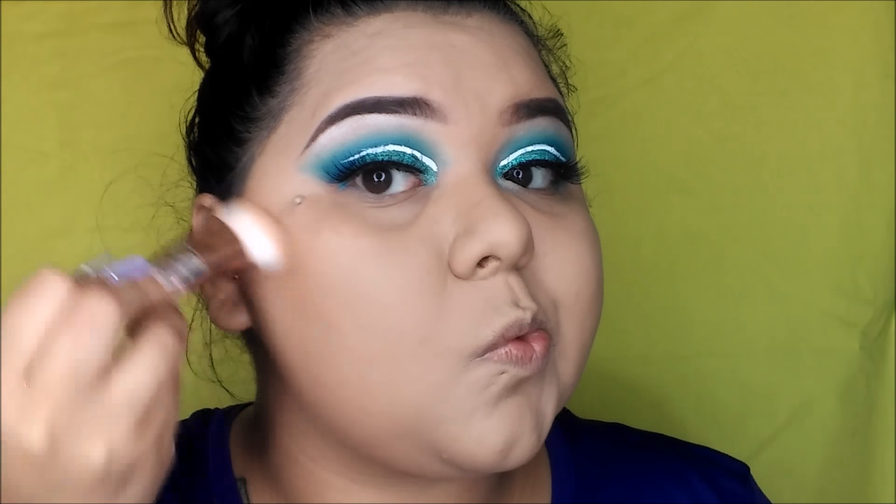I did my foundation off camera, so we're just going to start with our Physicians Formula Butter Bronzer and we're going to bronze our face.